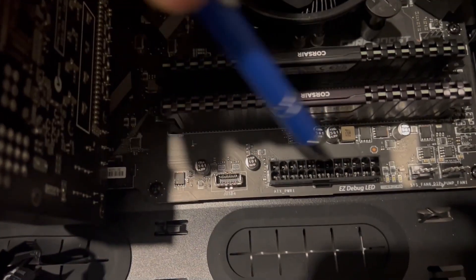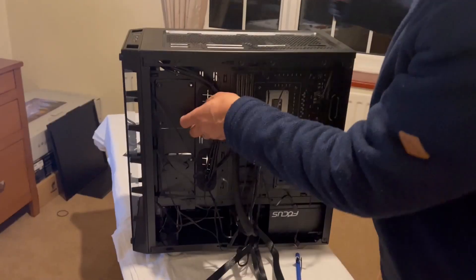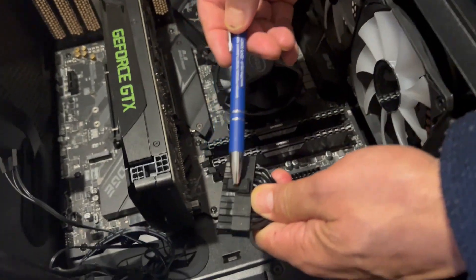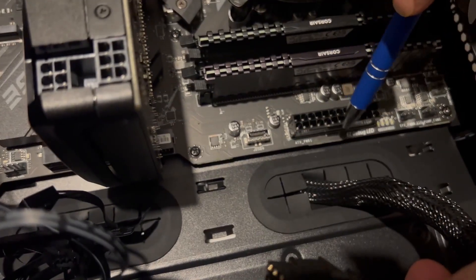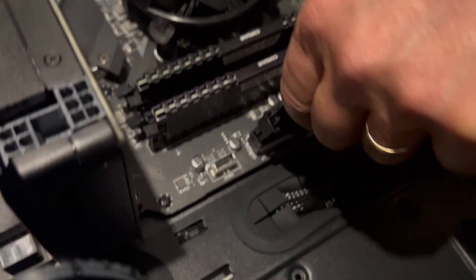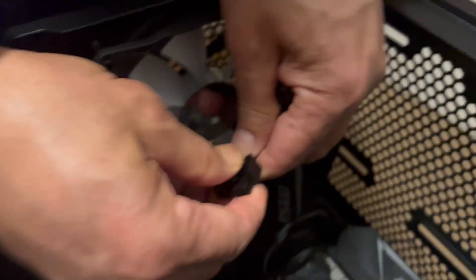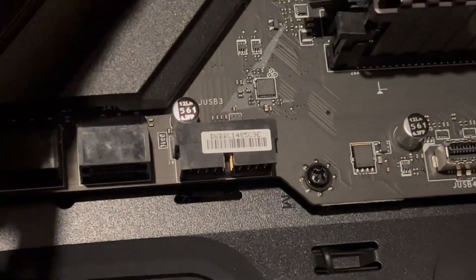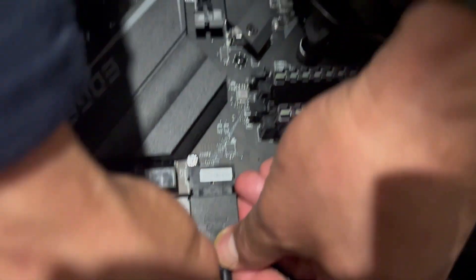Looking at the motherboard, this is where the motherboard power connector goes. This is the motherboard power cable — we're going to route it through here so we can connect it to the board. You can see a little tab sticking out — make the connector parallel and push it in. Now it's connected. This is the USB cable and that is the connector for the USB headers. There is a little notch and a little recess — make them parallel and push it in.